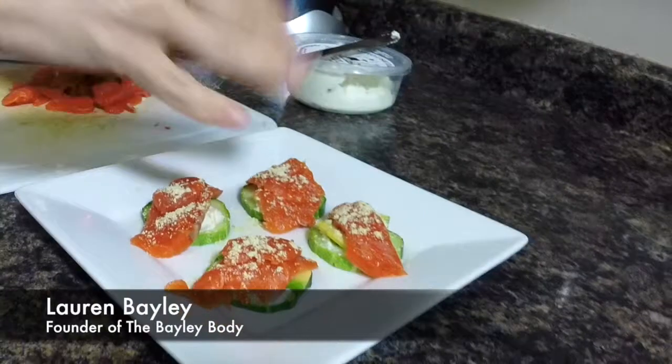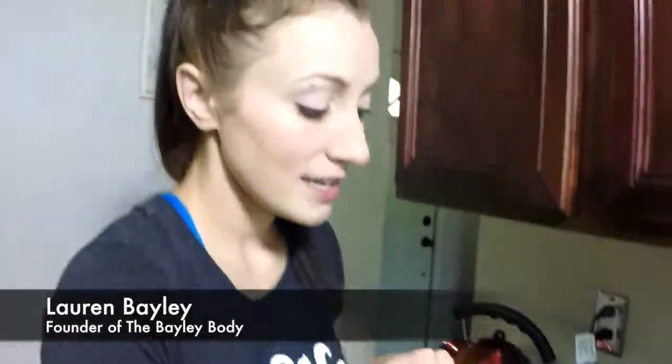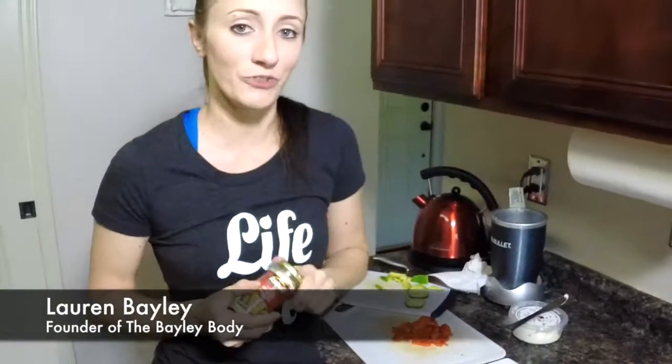And that's it. This is delicious — these are so good. It's like an unwrapped sushi roll. Totally raw. You can see I just did that in literally less than five minutes, and this is going to be my lunch for today. Perfect for when it's really hot out and you don't feel like having a lot of heavy cooked foods weighing you down.